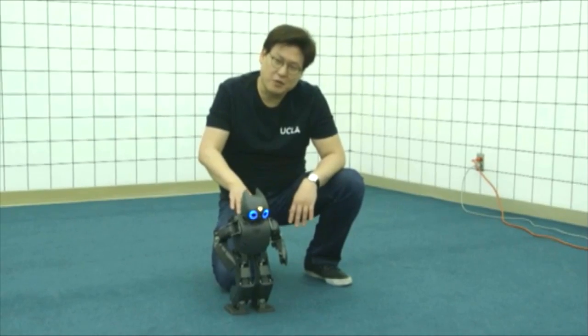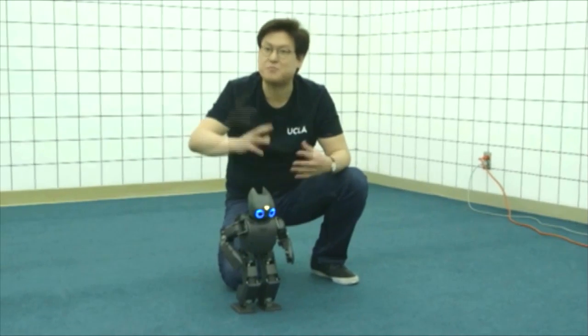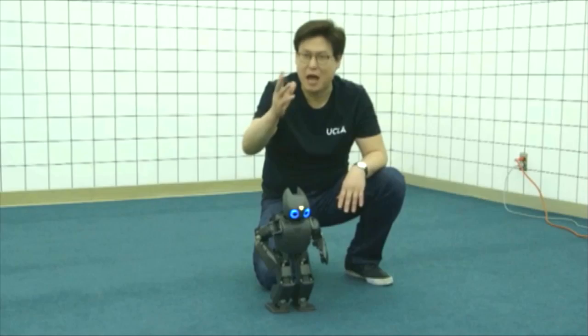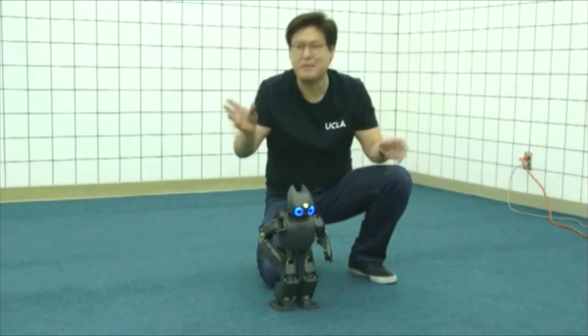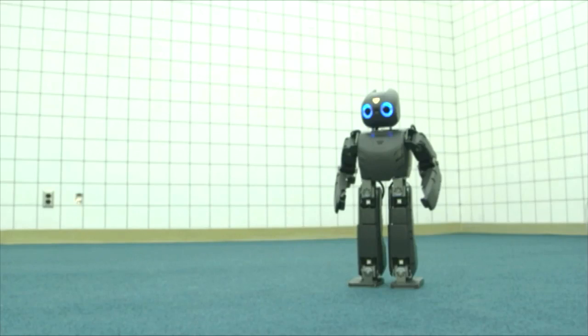Walking with two legs doesn't scale up very well. This small Darwin is pretty agile and fast, but trying to make it as big as Thor, it becomes really unstable and very slow. Chappie can run and do amazing things — we researchers are working very very hard to make that happen.